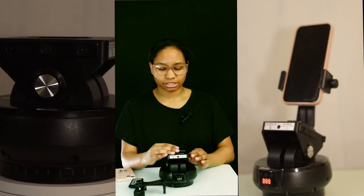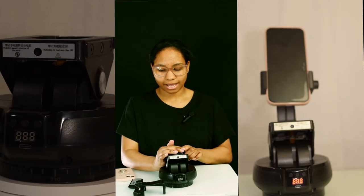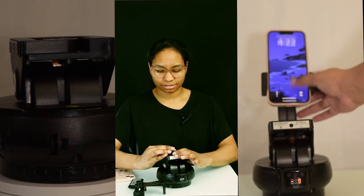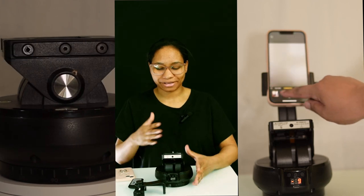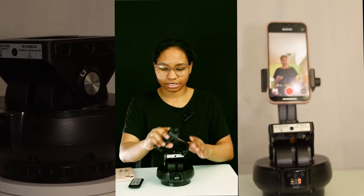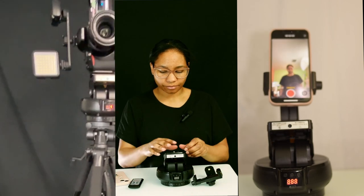It's super easy to put in. You just put the quick release in there and you can put your camera on here, or you can put the phone mount on here and then attach it to your phone. We can actually do that right now.